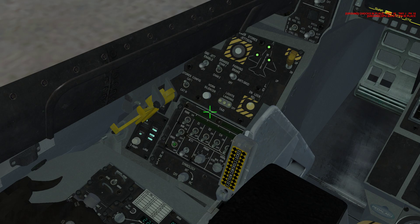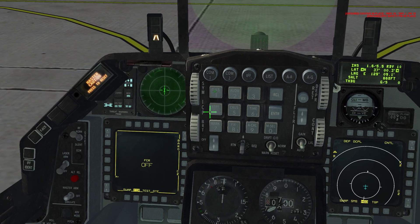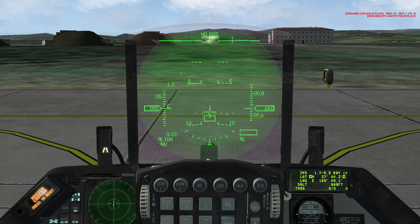Past that is the HMCS knob — rotate it to full increase. Over here on the left side, you have four squares — press the bottom right square that says power to power your RWR. On the CMS panel, take all seven switches to up — do not do the jettison switch. The mode knob goes to MAN for manual. Come up here to the RWR and press the handoff square. To the right on the ICP, rotate the rotary knob full up to power up your HUD.